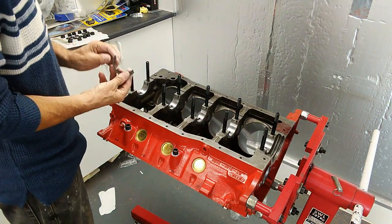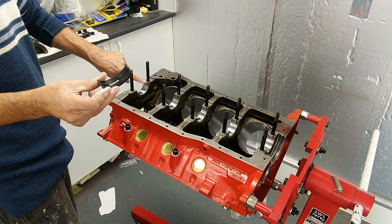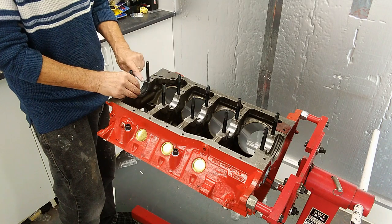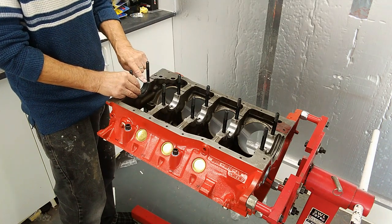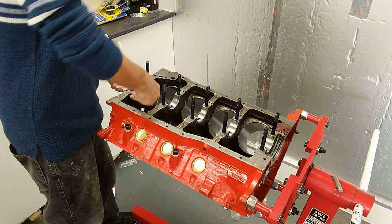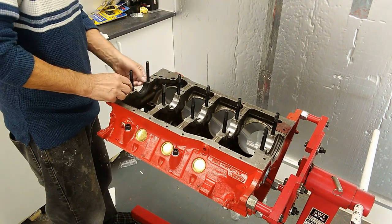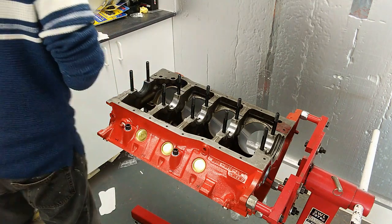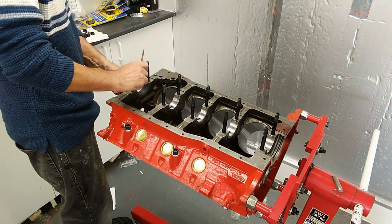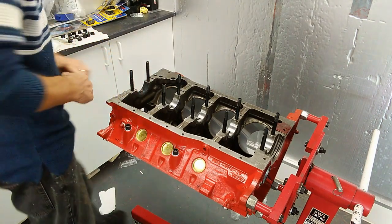We're ready to drop the bearing in. They have tangs, and the tang is only on one side — it's important that it lines up with the tang in the block. Drop them in, tang bit first so it lines it up, put your finger on top so it's flush, and then gently push down on the other side and then in the middle, making sure it's level each side. If not, use the plastic end of a screwdriver to gently tap it until it's flush on both sides.